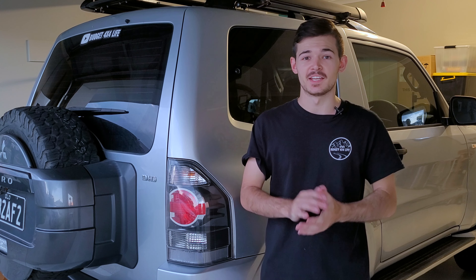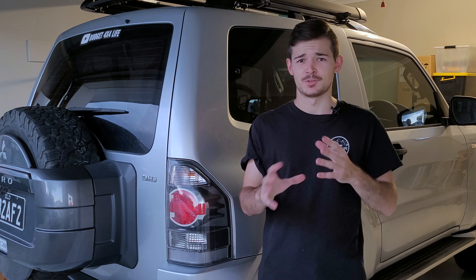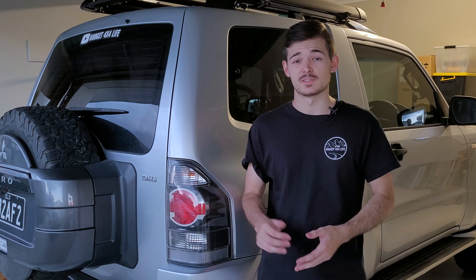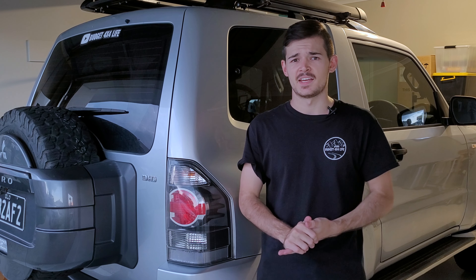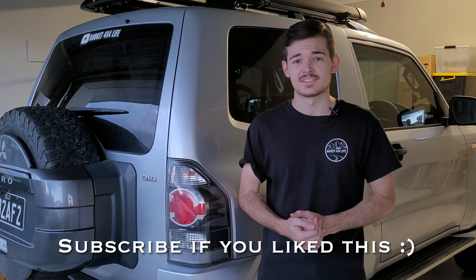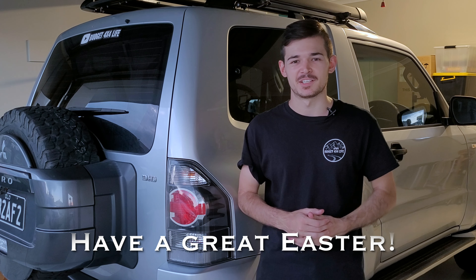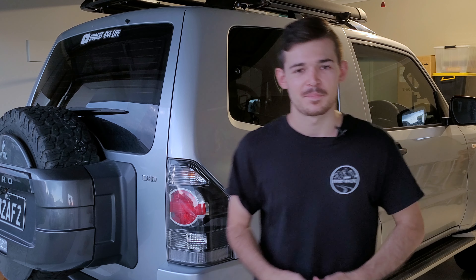Awesome guys, there you have it. Colin at Norsha Engineering, thank you so much — I definitely love this mod. It's probably one of the simplest mods I've done but also one of the greatest, because I'm going to use it every day putting my phone in the holder instead of the cup holders. Every Pajero owner can relate to having wasted space. If you like what you've seen, all the links are in the description — contact Colin by email, and there's a link to the website too. It's not only panels he sells, it's a whole range of products. Great quality products and I'm super stoked. Colin and Norsha Engineering, thanks mate — I'll happily buy from you again. See you guys later!